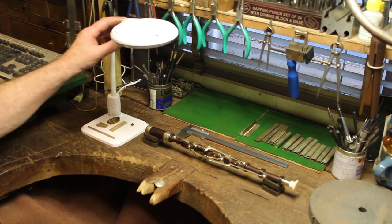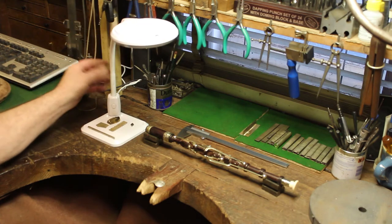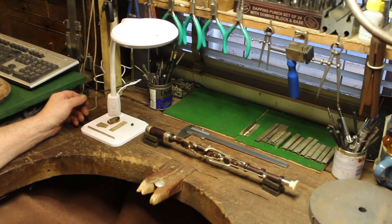Hi, I'm John Ross. This is the LED Flexi-neck Compact Lamp Pro from Cooksons.